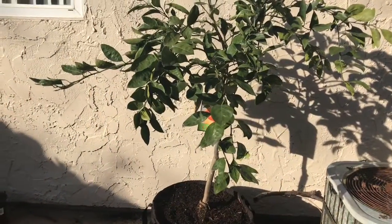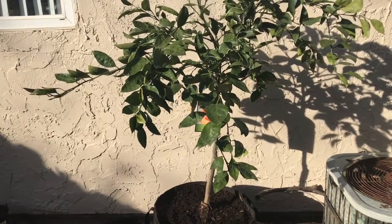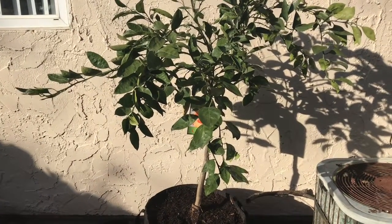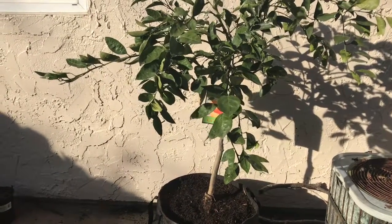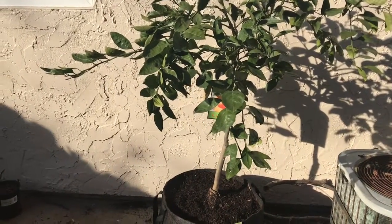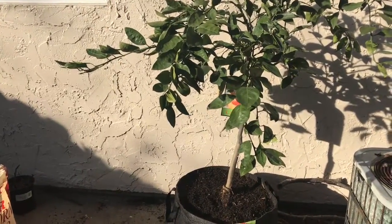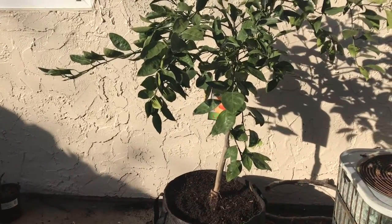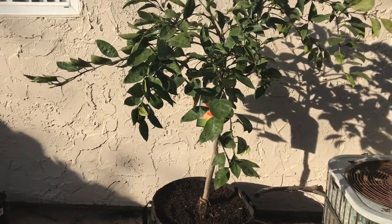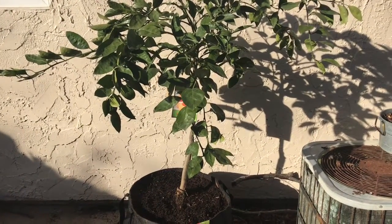One thing I forgot to mention: you do want to add a layer of earthworm castings and compost so that your tree can get the nutrients it needs once you finish adding your soil. Also, you want to mulch, mulch, mulch with wood chips or leaves.